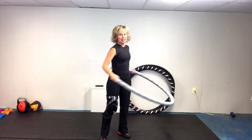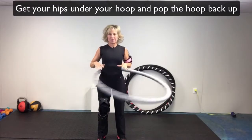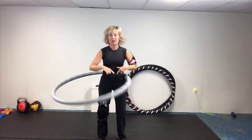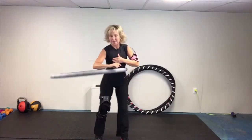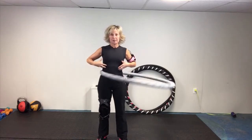First, get your hoop going as fast as you can. What usually happens is your hoop will slow down a little bit, and this is where it starts getting a little rocky. You have to actually get under that hoop and pop it back up with your hip. If you can do that, it will come right back to the middle of your waist.